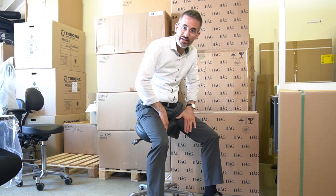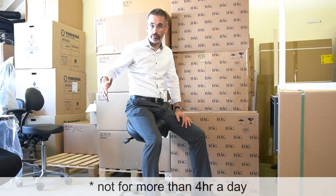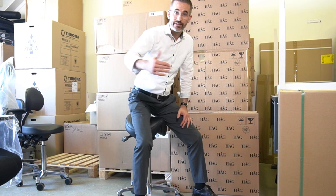Saddle chairs tend to increase the pressure on the inner thighs, and therefore the literature recommends not using them for more than four hours in a row. That's okay typically for most medical professions because you don't sit for four hours straight — you stand, etc. But you have to bear it in mind especially in an industrial context where people are behind their workplace all day long.